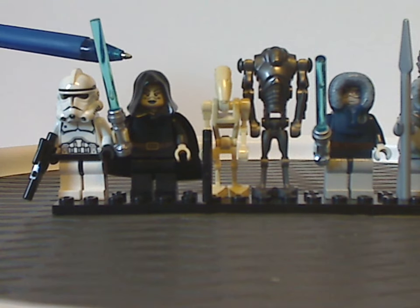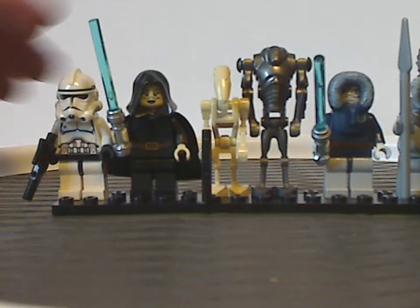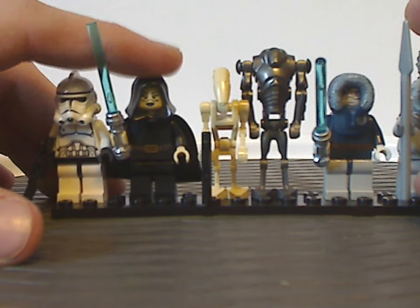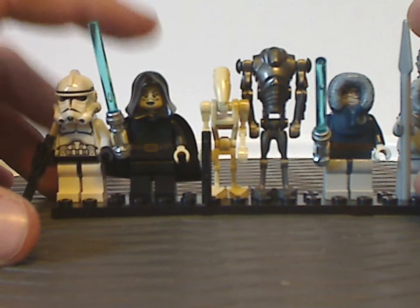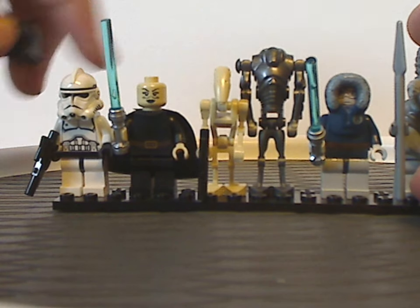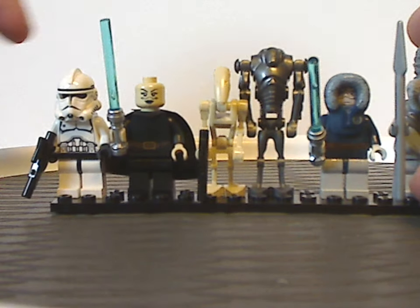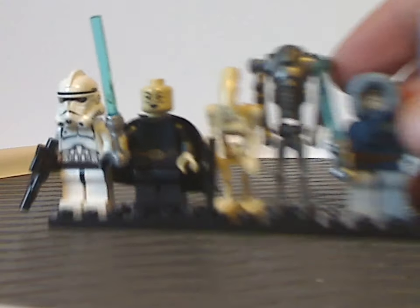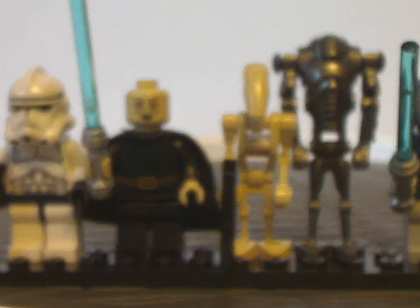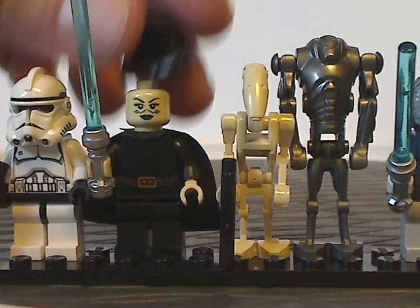Next we have Barriss Offee, and this is probably the first time she appeared in traditional minifig form, instead of being the light-up figure version. Taking off the black hood piece and headpiece, the color is interesting, and also quite nice face printing for what it is — quite nice face printing, obviously, and good torso printing.